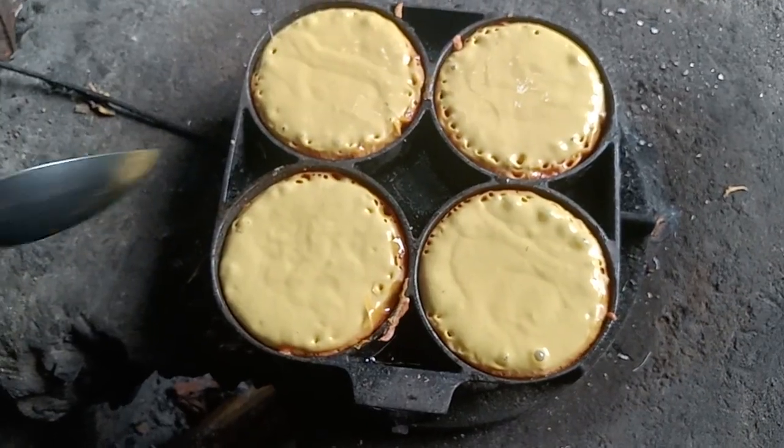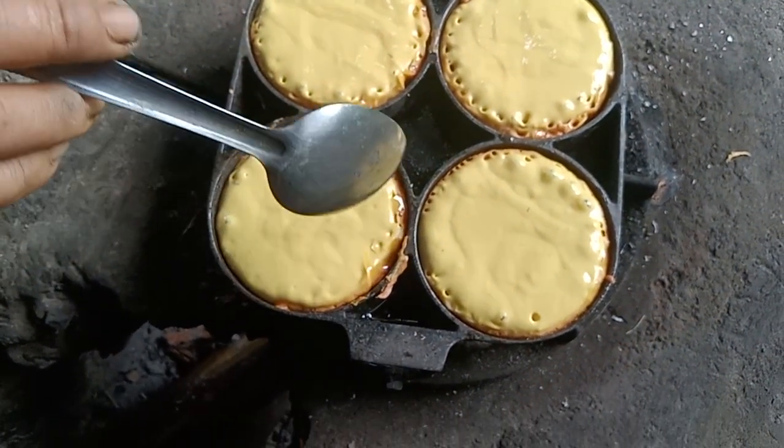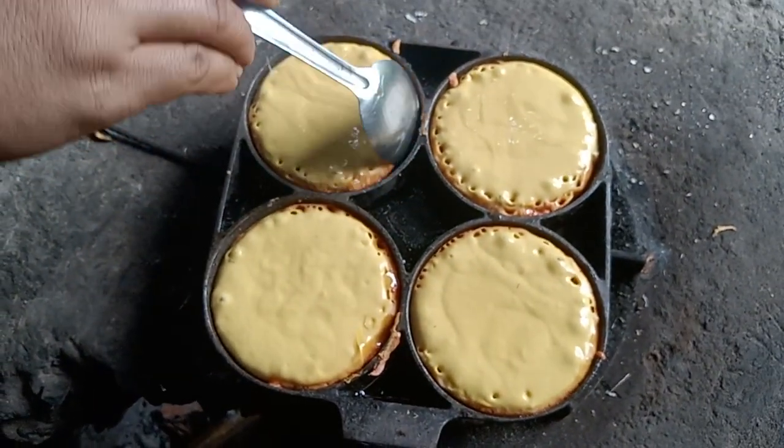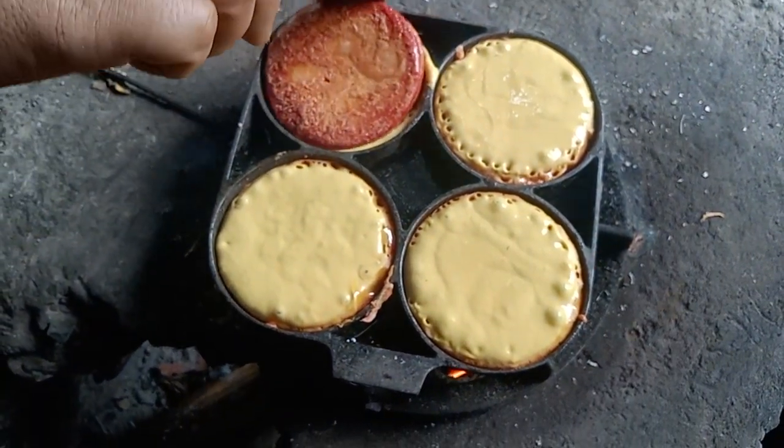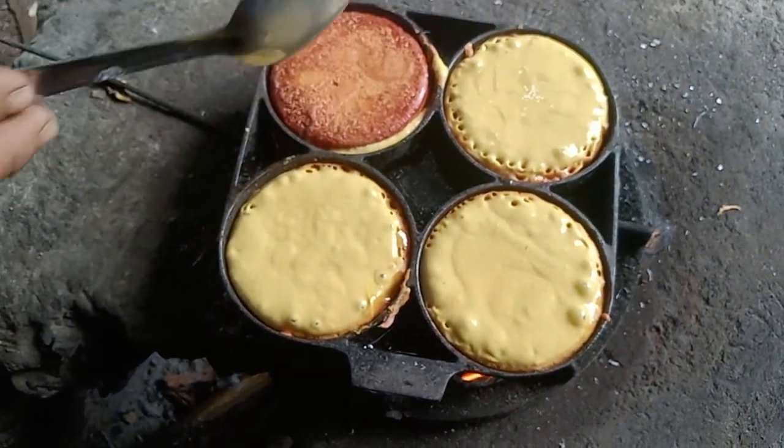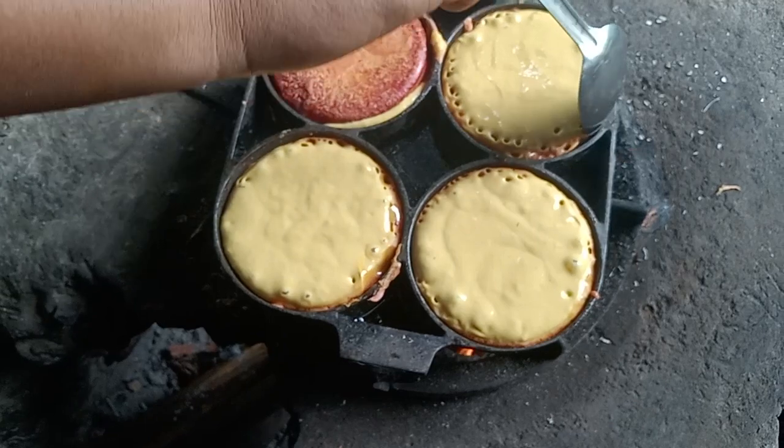Time to flip! Let's see. What's the color? What's the color? Oh, it's orange! It's orange — nice, nice!